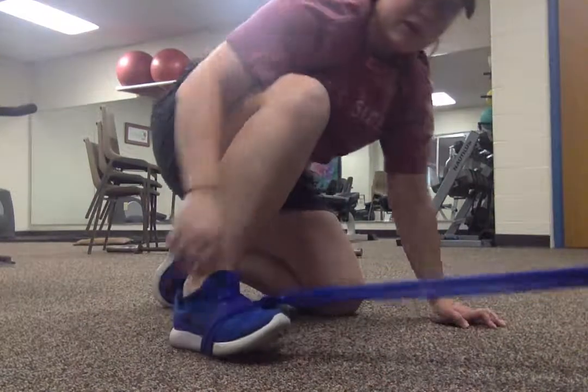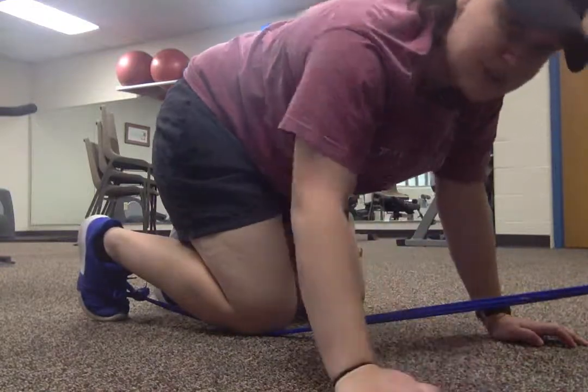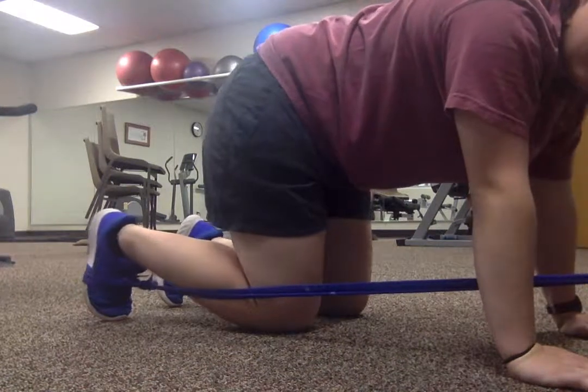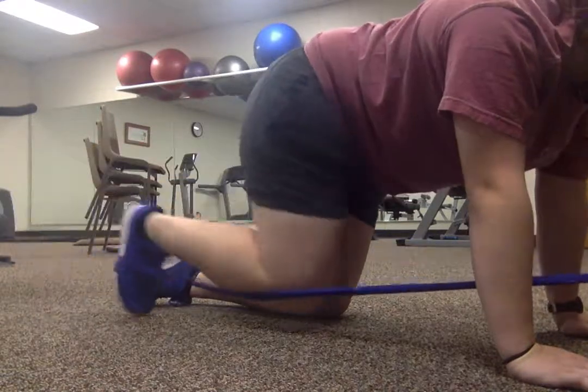I have the strap wrapped around my foot on the top and on the bottom. Then you get on your hands and knees, and all you're going to do is extend your leg back as far as you can, then bring it back in.